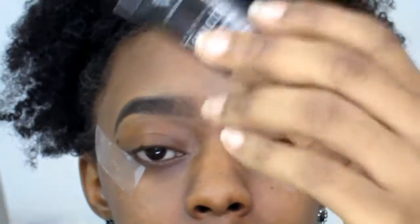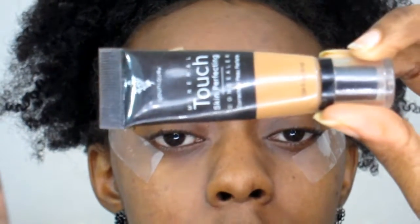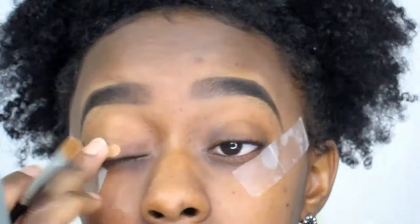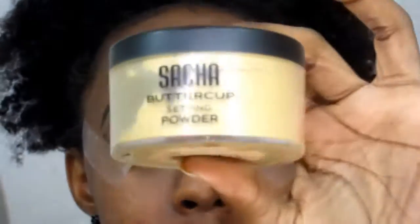As you can see, I've finished my eyebrows. Now it's time for my eyes. The first thing I'm going to do is take a piece of tape and place it at the corners. But first, I'm going to prep my eyes with my concealer — this is the Unique Foundation touch middle concealer in the color Charmousse. To prevent creasing, I'm going to go in with my Sasha Buttercup Powder.